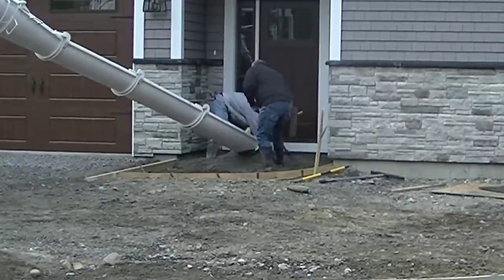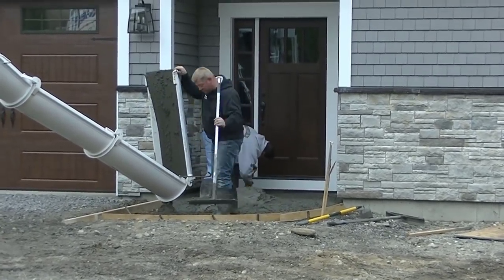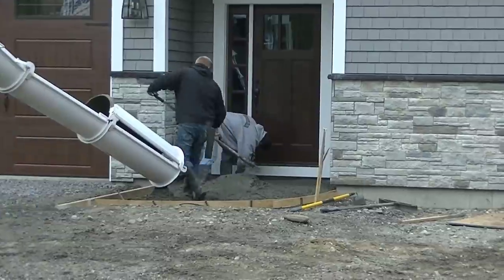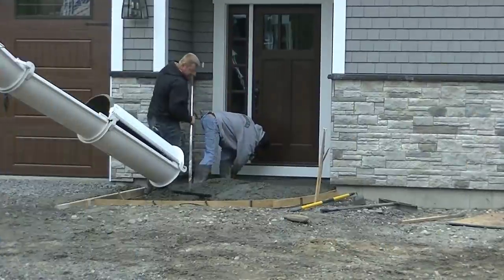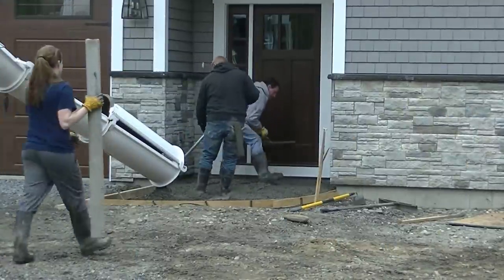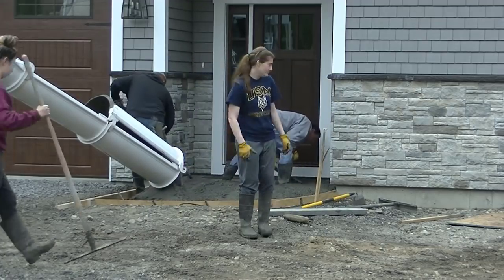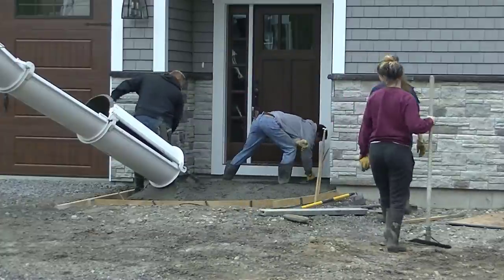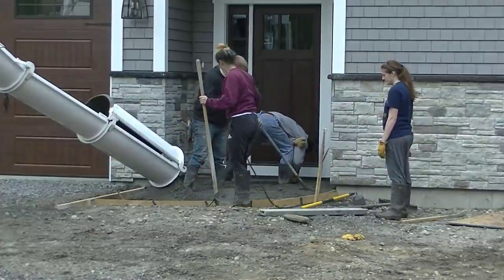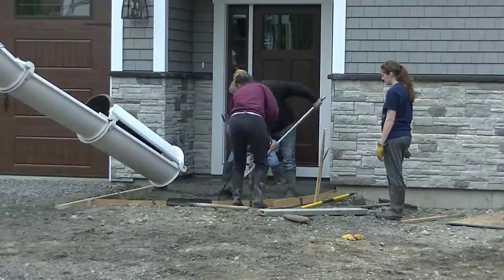Luke and I are being real careful making sure we don't get any concrete splattered on the building. Most of the time we would poly and tape off all the doors and walls when they're finished like this, but we didn't have any poly with us today. So we're just being very careful — and if it did splatter we could wipe it off with a rag and some water, but we didn't get any on so we were good.